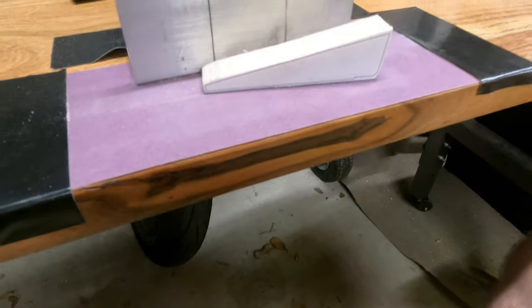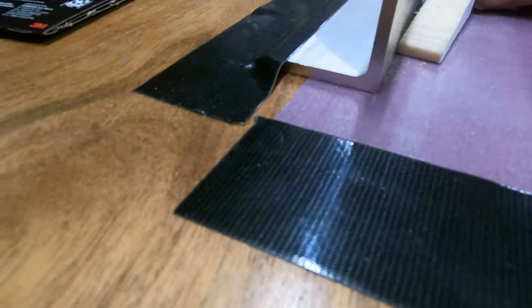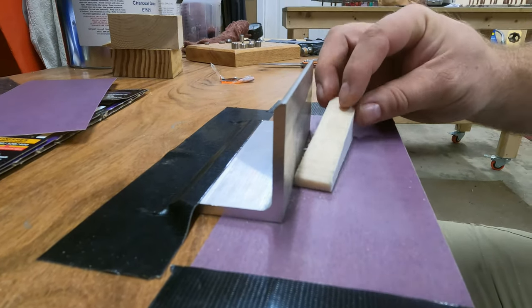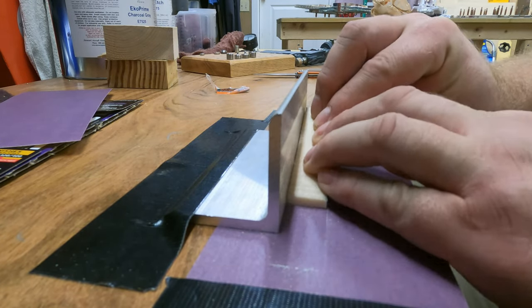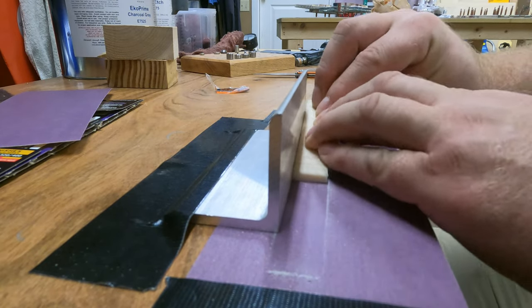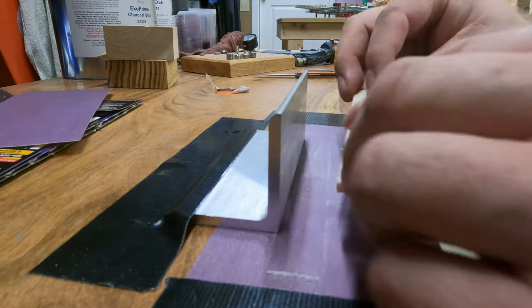Once I get the ribs all trimmed down, I set up a little jig with a piece of angled aluminum and some sandpaper. I kind of wish I had gone with a higher grit — I was using 320 and it took a lot of sanding to get the parts just right. But by doing it this way I was able to keep the edges straight as I sanded them down.